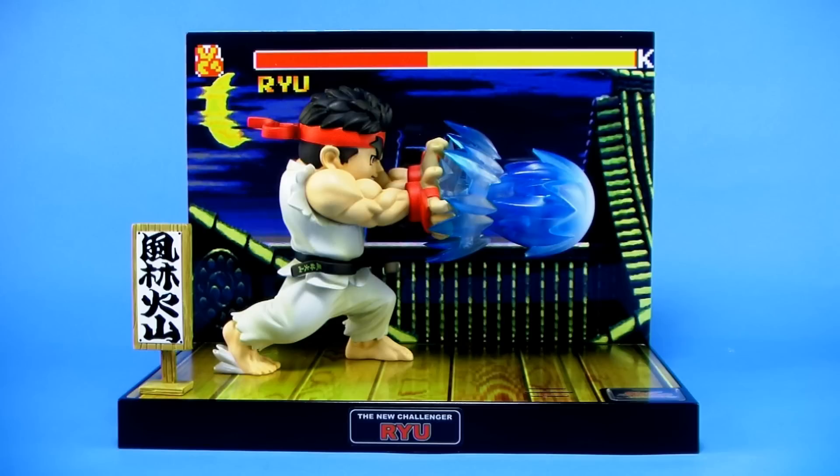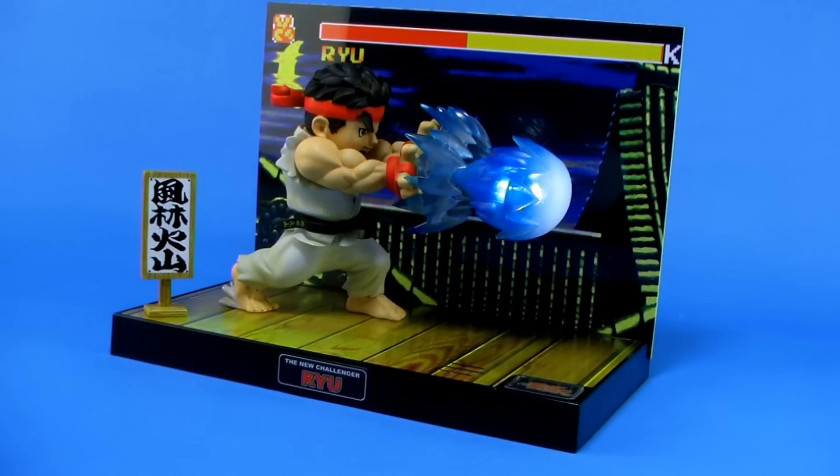Special thanks to my friends over at Big Boy's Toys for sending this along so that we can check it out. Guys, be sure to head over to their Facebook page to give them a like, and that way you can stay up-to-date on all of their awesome products coming out in the new Street Fighter TNC lineup. Until next time, my friends!